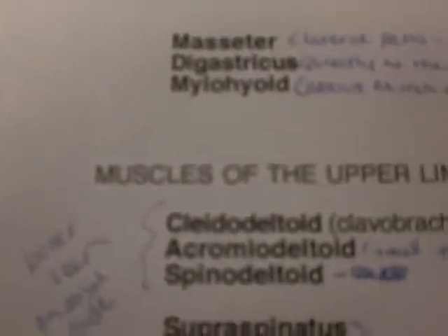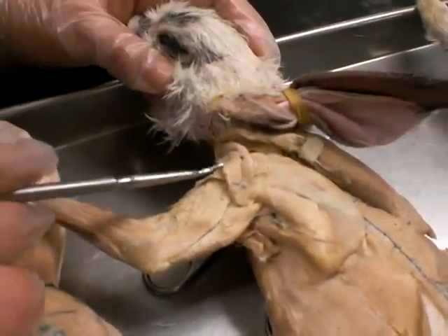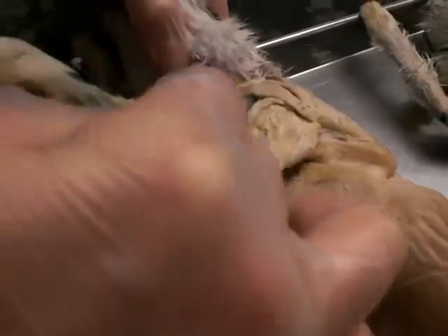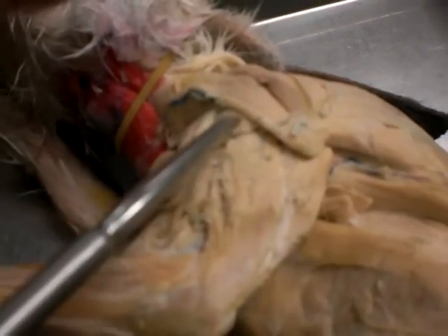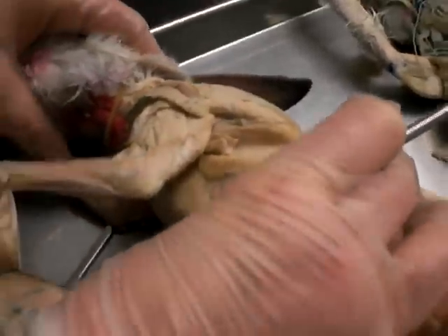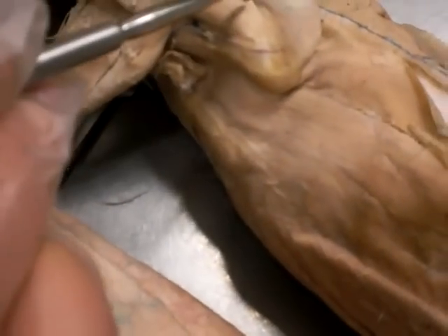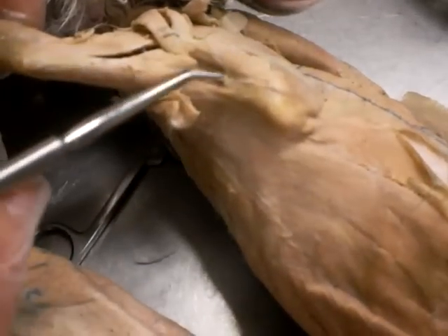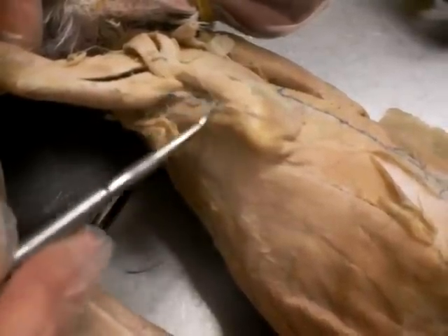These are the muscles of the upper limb. We have the cleodeltoid, which goes to the neck. Then we also have the acromial triangle right here — it's the acromial. Then you have the acromial deltoid. Then we have the spinodeltoid, which will separate right here, which is on top of the teres major, and that connects to the humerus and the scapula.